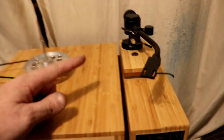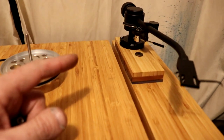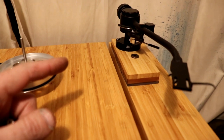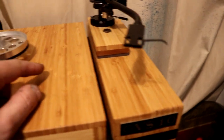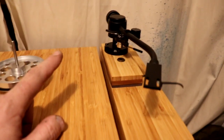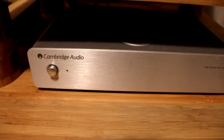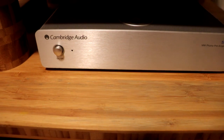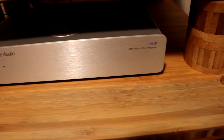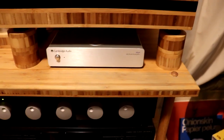For the tone arm, I wanted something really nice, so I went with the Jelco SA250. I need to get a cartridge for this — I feel pretty guilty that I haven't been using it, but I've been using another turntable I built lately, which I'll go over in another video. I'm also using the Cambridge Audio 551P phono preamp, and it's really good — I really like it.